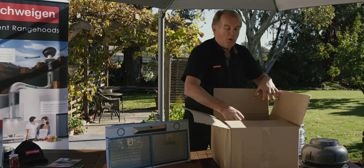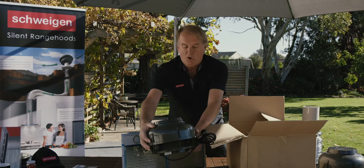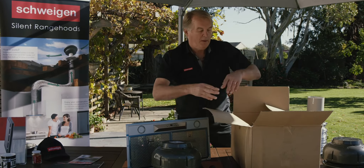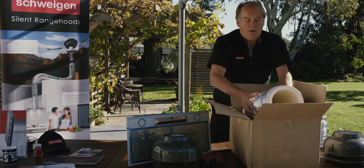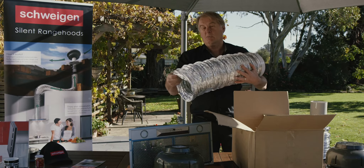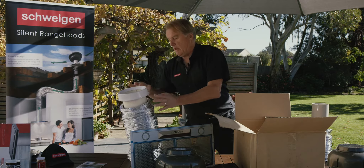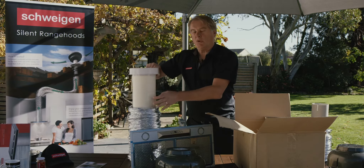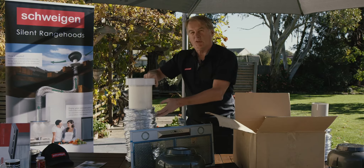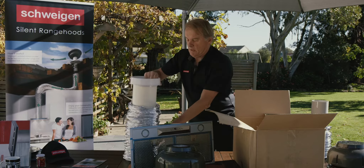Let's have a look at what you actually get in the box. That's the 900 cubic meter motor, and it comes with six meters of 200 millimeter flexible ducting — stretch that out fully before you install it. You also get your hard pipe and your connector tube to reduce from the 200 millimeter ducting down to the 150 millimeter connectors.